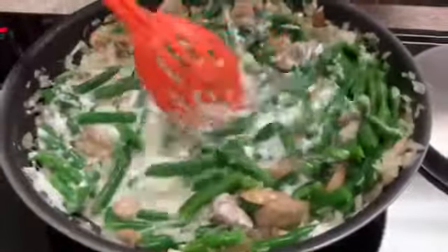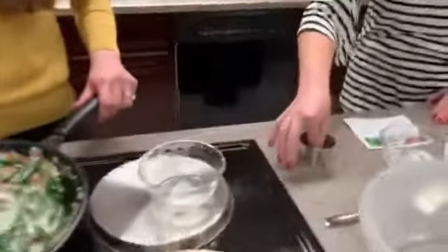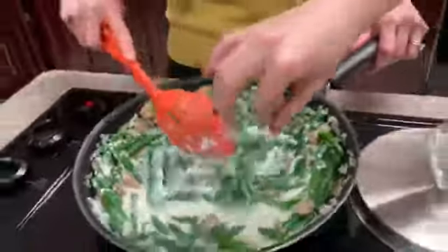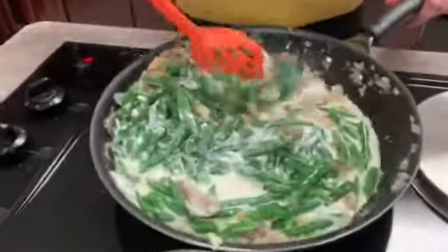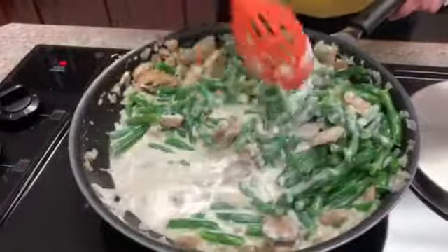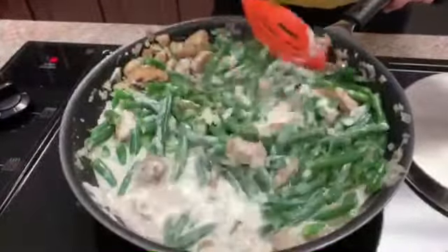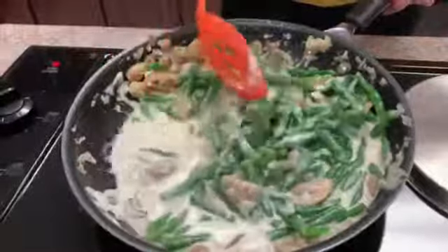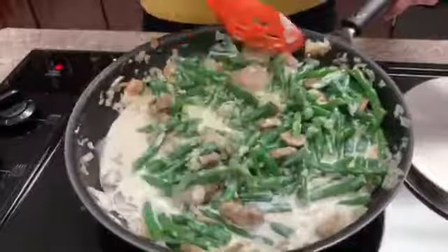While we're mixing, add a pinch of salt and pepper — as much as you'd like. Some other tasty additions would be slivered almonds or something similar. Go ahead and finish mixing it up.